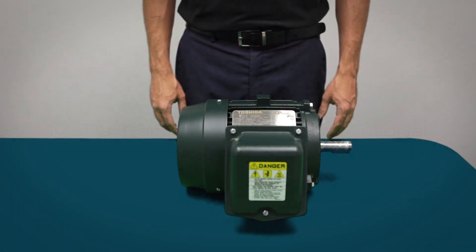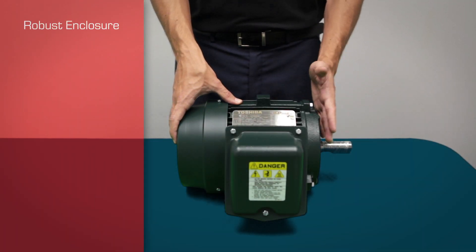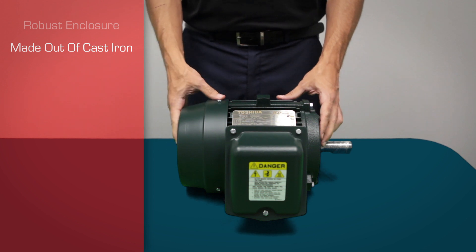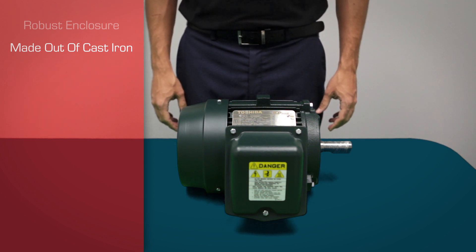The first thing we see when looking at a motor is its robust enclosure. Most of our low voltage motor enclosures are made out of cast iron. Cast iron is extremely strong and resistant to oxidation, making it an ideal material for a severe duty induction motor.